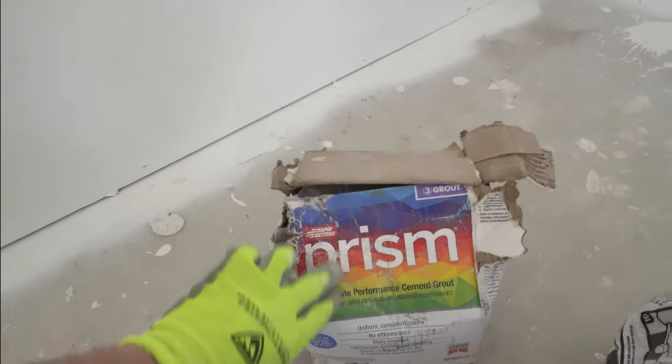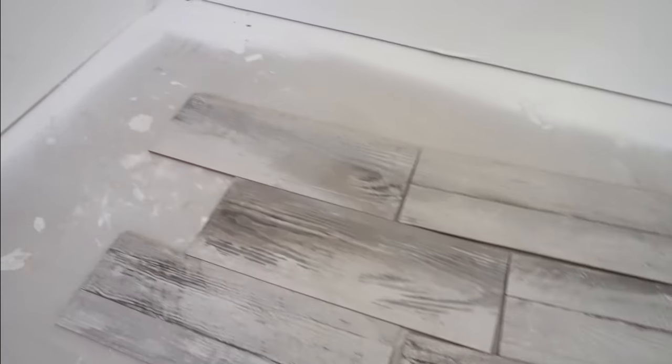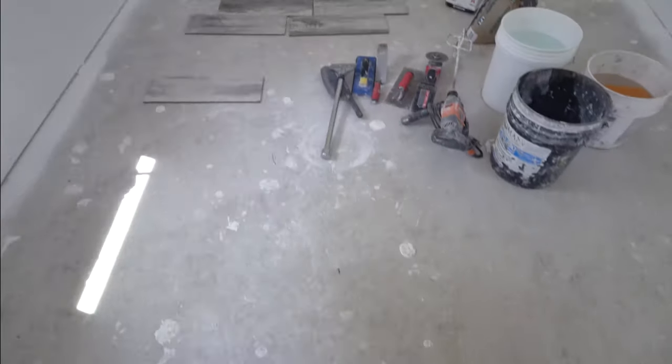And some grout — this is some Prism Grout. I really prefer Prism Grout because it doesn't discolor with any kind of water you use, it doesn't have all the funny stuff that other grout does, and it's a little bit more stain resistant. And obviously the tile — this is what I have chosen. Now that you have all your things and you have your floor, step number one: scrape it.